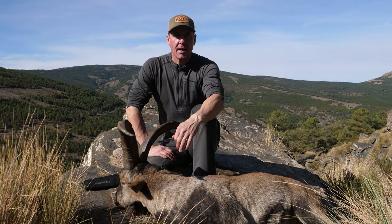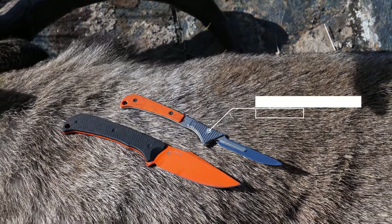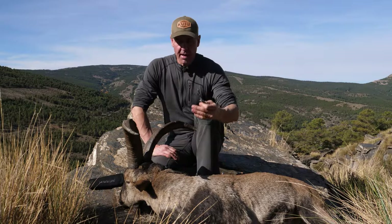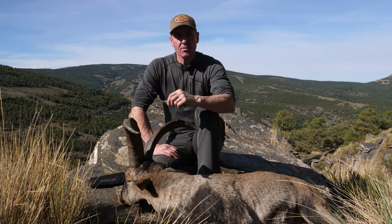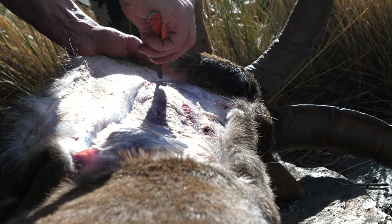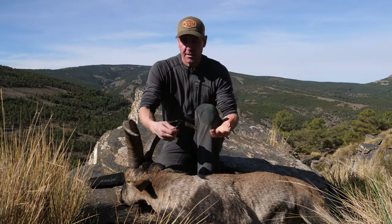Whenever I'm in the field I carry two blades with me at minimum. The scalpel blade really shines for getting at the cape and making sure I'm dealing with all of the fine details of taking the cape off.